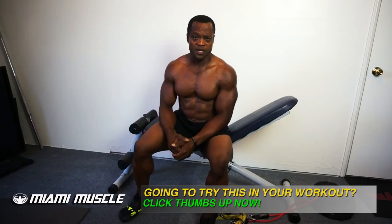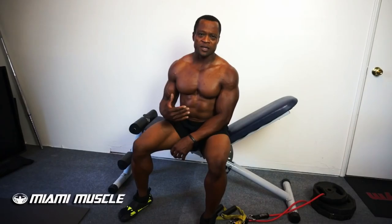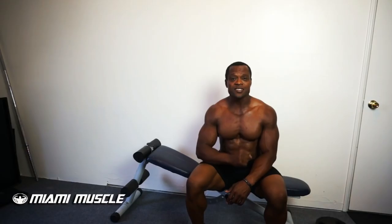Some people like to use free weights or dumbbells for this rotational movement, but the issue with that is there's no real resistance — you're just rotating your body freely. When you use the resistance band, it challenges you in both directions, so you're able to activate your oblique muscle at a higher level. Give this a try and let me know what you think.